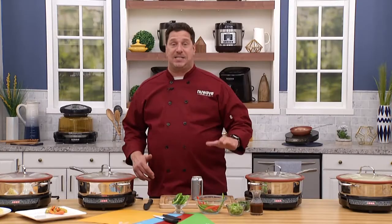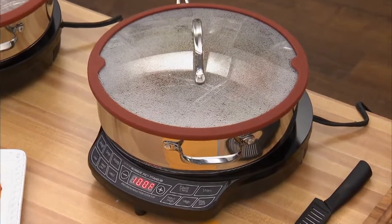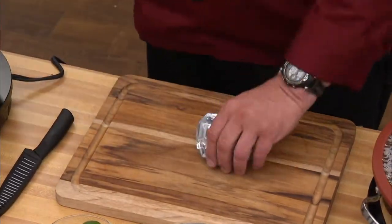This thing is fantastic for roasting. It's stainless steel. It's got two handles. It's got the tempered glass lid with the silicone lid. This thing is amazing for cooking for your entire family. This thing is tough as nails — it weighs over four pounds.